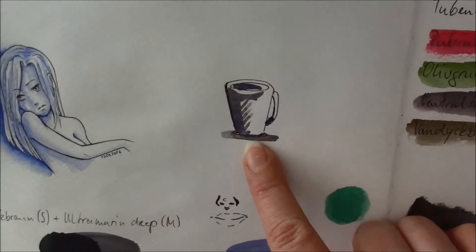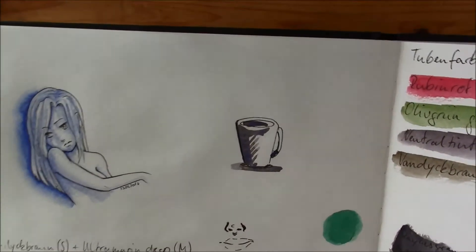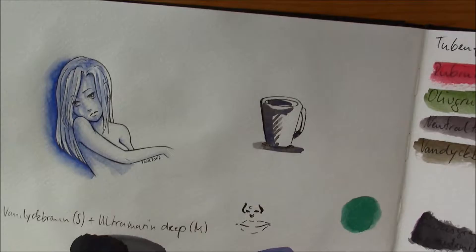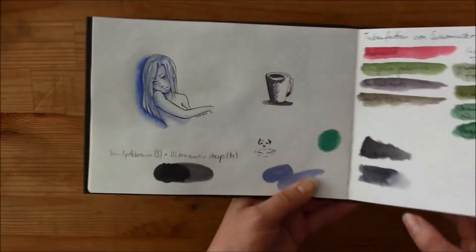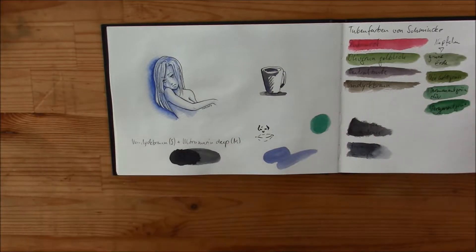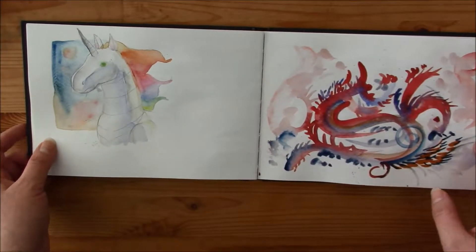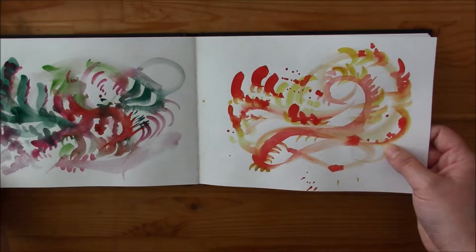Here I compared some colors I bought — this one was new at the time. Here I used the granulating Ultramarine with a brown, I think maybe burnt sienna or burnt amber. It gives a nice effect if you want it. But if you don't want it and you let your piece dry and it's all granulated instead of gray, it can be a bit surprising. I was surprised the first time I tried a different brand than Schmincke, because Schmincke never granulated like that — I expected the colors to dry gray. But you always learn.